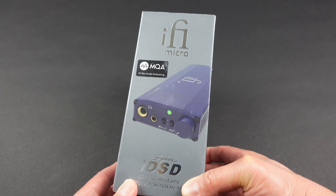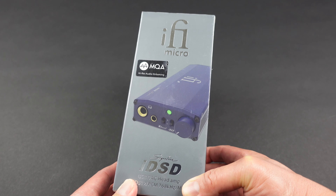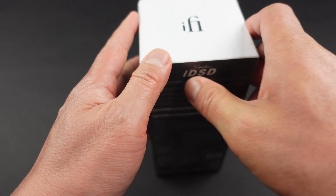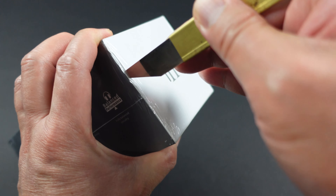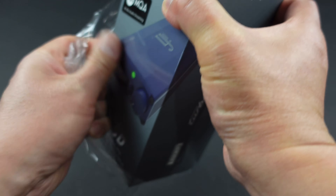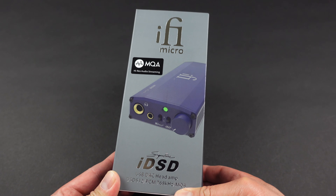We're going to take a look around the box, see some of the features, and I'll give you an overview of the product. Then I'm going to spend some quality time with it and give you my full review in another video. Let's go ahead and unwrap this first. Before we move on, I want to thank my friends at iFi Audio for sending this out to me on loan for review.